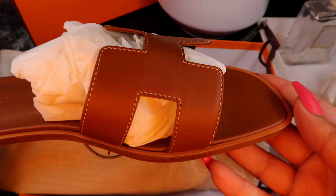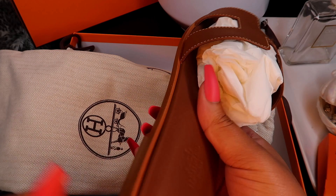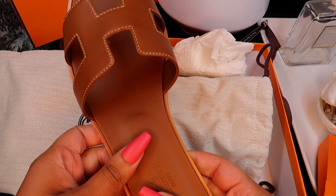Look at the craftsmanship on this shoe! This whole shoe is made of leather. Look at the wood — and I love that this is all the color gold.